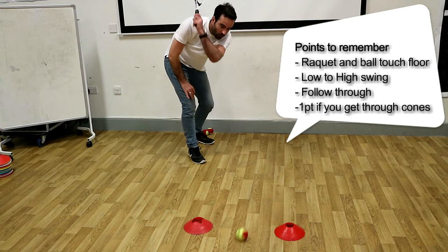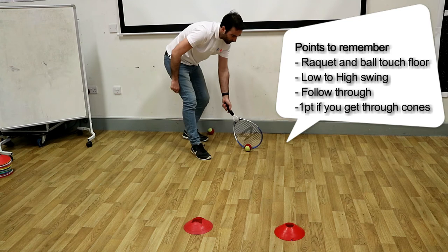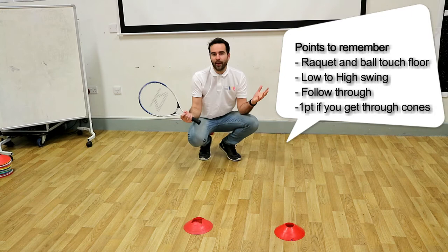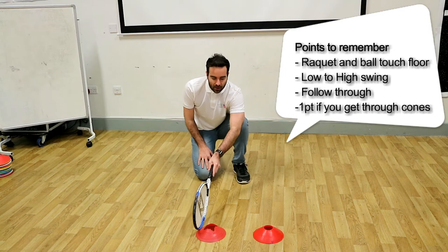Drag it through with your follow through up like that. Perfect. Let's have another go — keep the racket nice and low, drag it through, through the target. Two points for Mr. Tompkins. Every time you get it through, you get a point. You can play against your partner — first one to ten wins. If you want an extra challenge, stick the cones nice and tight. This is a fantastic one. Enjoy.